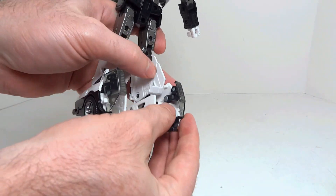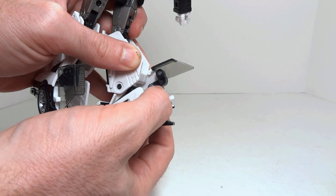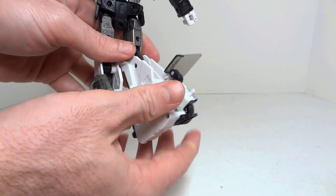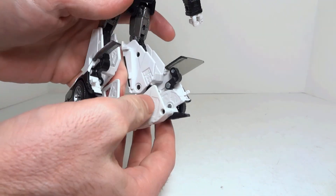Now you are going to pull the windows up. You can see there is a pivot and a pivot, and you just rotate the windows up and bring them free. Do that on both sides here — rotate those up.